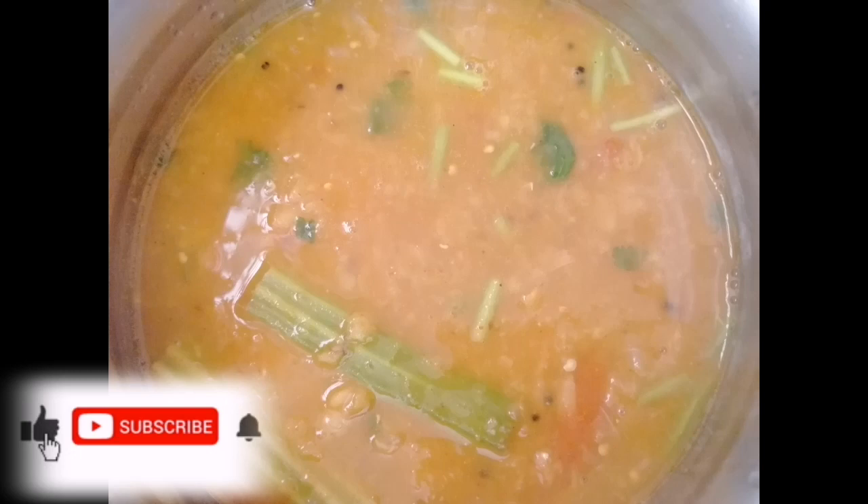Our own products are protein-rich from fresh fruits and vegetables. How are we getting healthy and healthy from these ingredients?